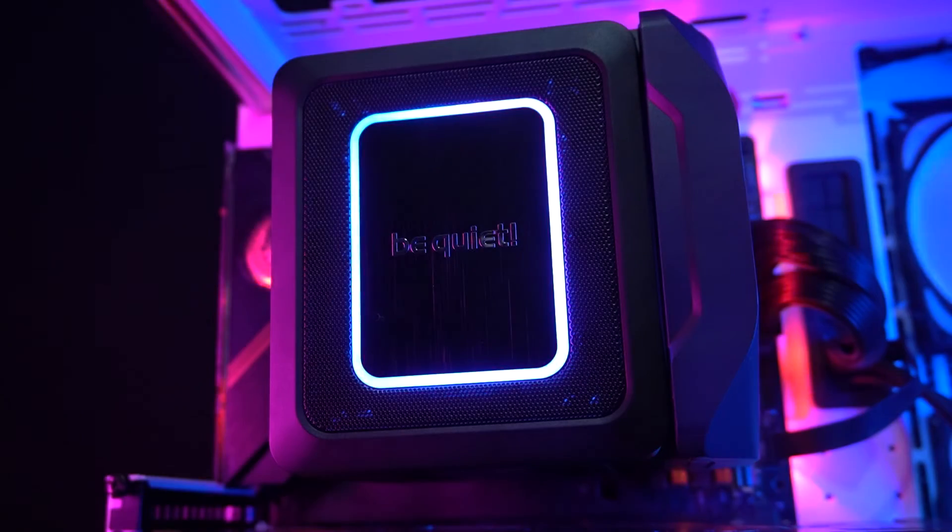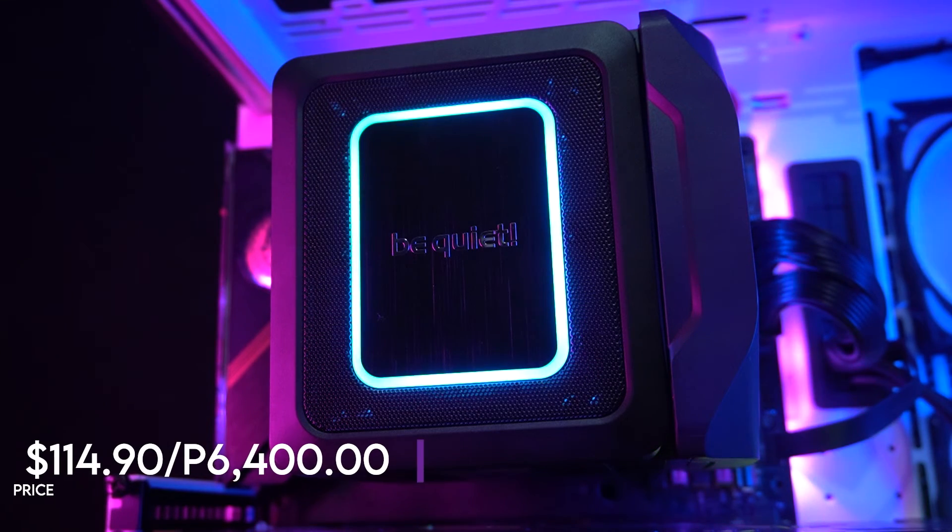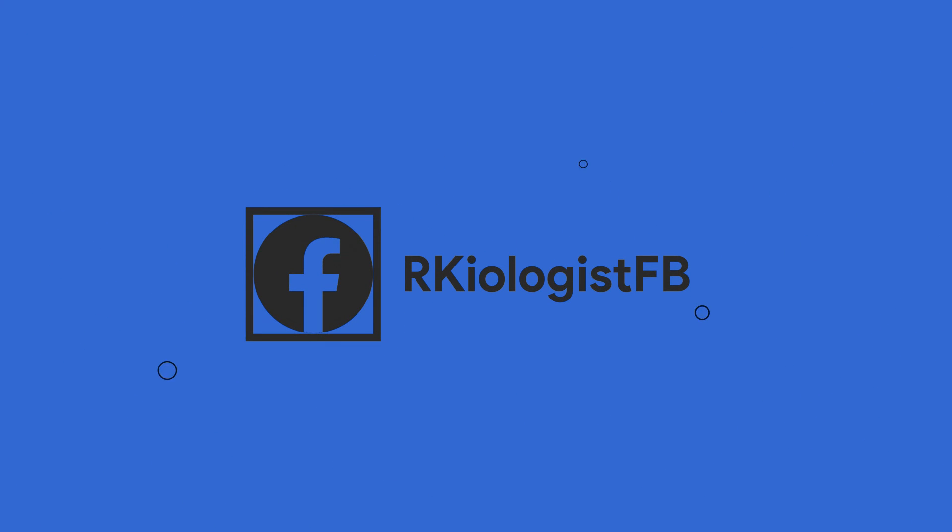You can buy the Be Quiet Dark Rock Elite for around $114.90 or P6,400 at your nearest Be Quiet affiliated online and physical stores. I hope this video is informational for you. For more videos, click on the subscribe button and follow my Facebook page. And see you in the next video.